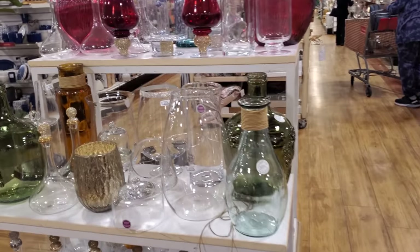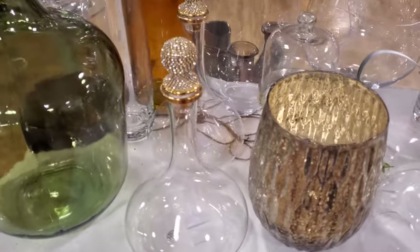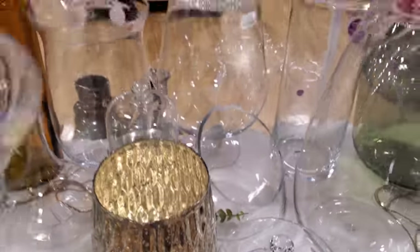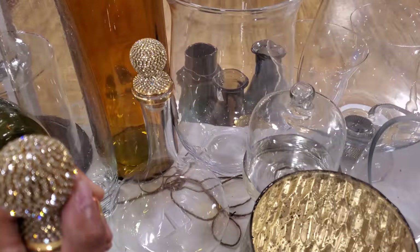Oh, they're so nice. This one's going to be new with the bling. I know we have not seen this gold one before. Let's see — for $17. Wow, that's only $17.